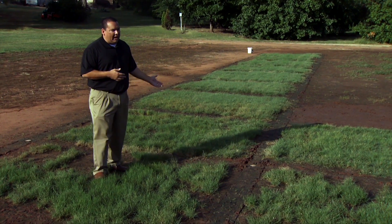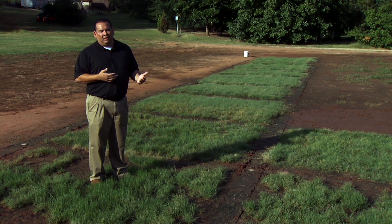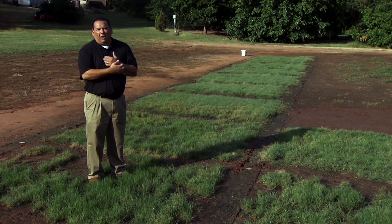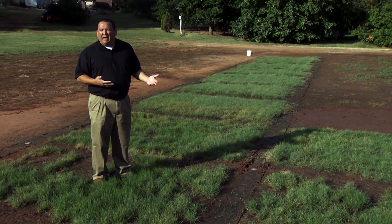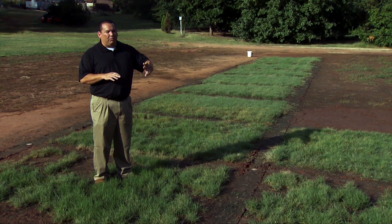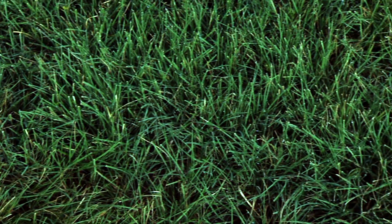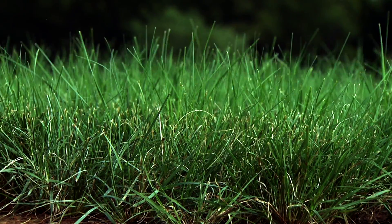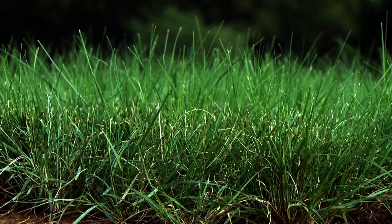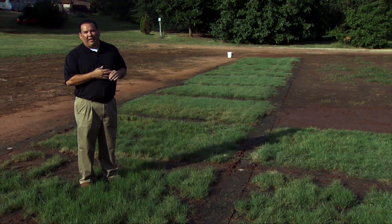These grasses are not quite as resilient to traffic as Bermuda grass, so if there's going to be a lot of play or a playground area these may not be the best choice. But for a lower-maintenance area — maybe a little farther away from your house — they can work quite well. You don't have to mow them as much, they're shorter growing, they can survive on less fertilizer after they're fully established, and most importantly they can survive on less water after establishment. So if we're talking about water conservation or efficient use of water resources, these can be great choices for the landscape.